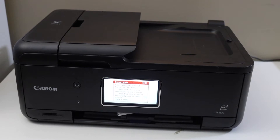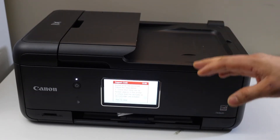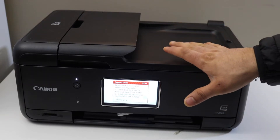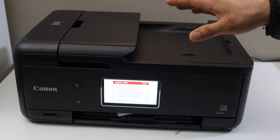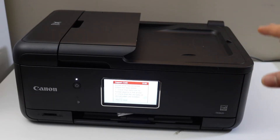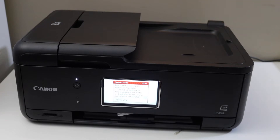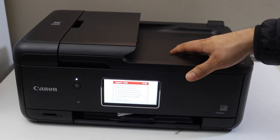In this video I'm going to show you how to solve the error code 5100 in your Canon PIXMA TR8620 printer. This error code happens when there is a paper jam or any foreign object inside the printer which prevents printing.